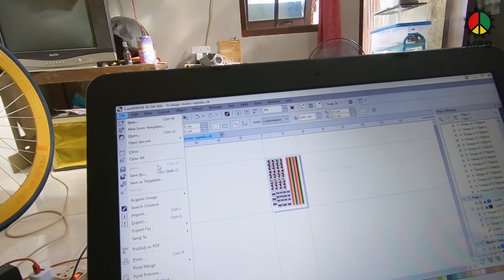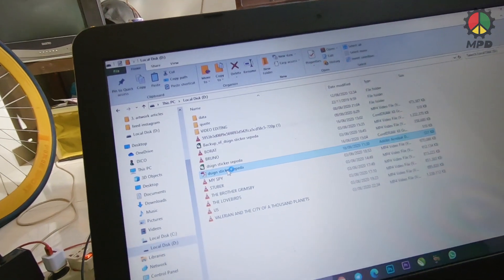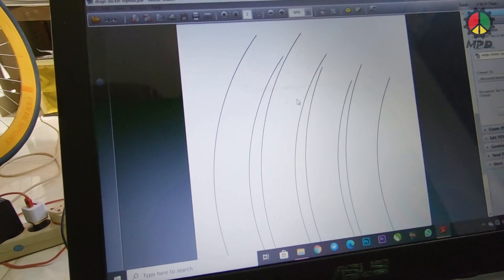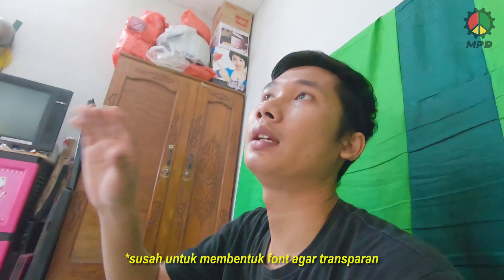Di sini saya menggunakan stiker transparan. Kenapa saya enggak gunakan stiker vinyl? Karena stiker vinyl itu kan warna dasarnya putih. Jadi kalau untuk sepeda itu susah membentuk tulisannya. Kalau bening kan enak karena dia transparan — kita gunting aja di atasnya seperlunya aja, jadi lebih gampang.